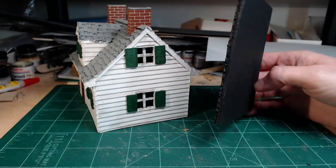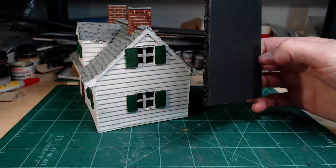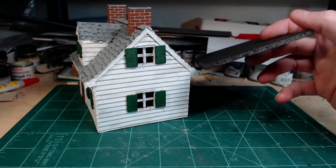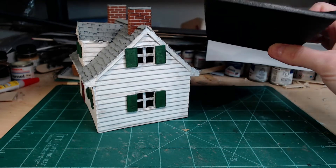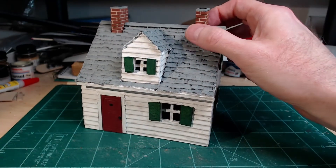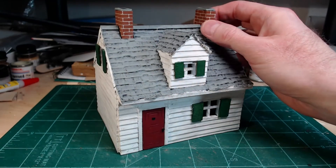I used foam cord — I bought a bunch of black, gave that a try. You could use white or any color. The chimney is Tamiya brick.